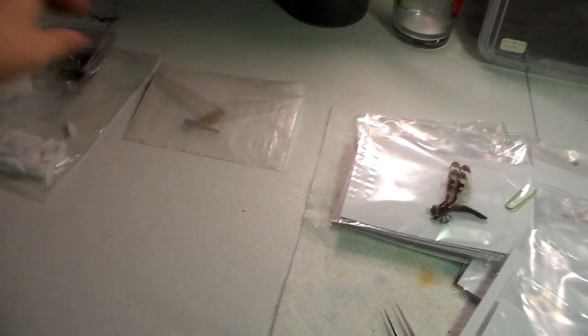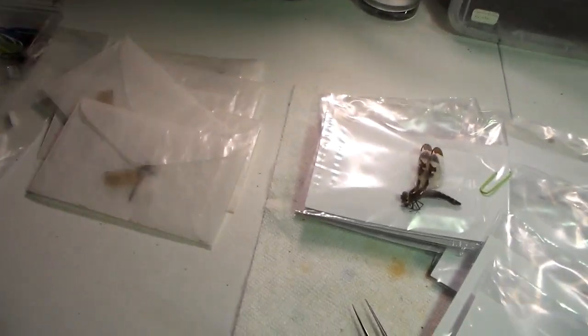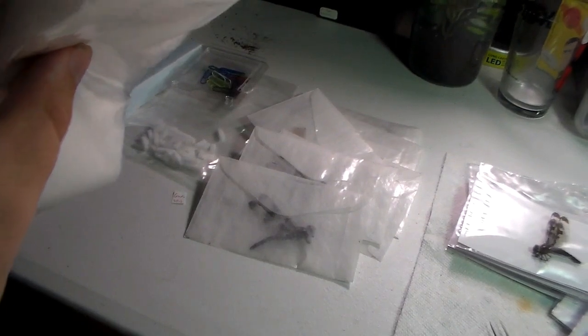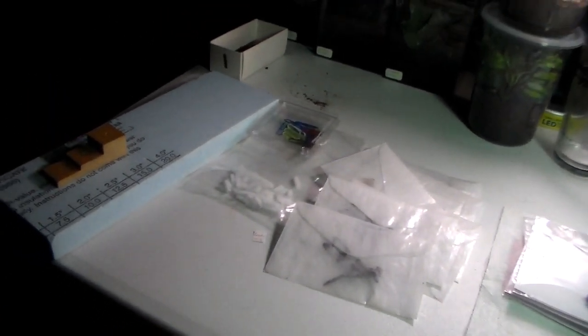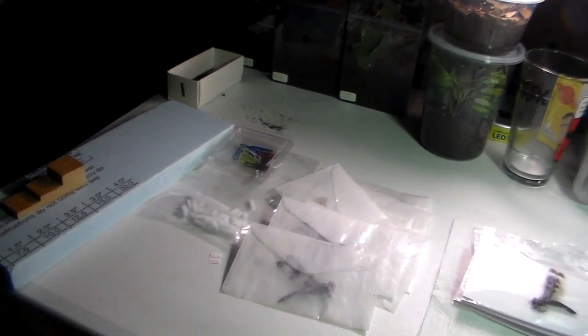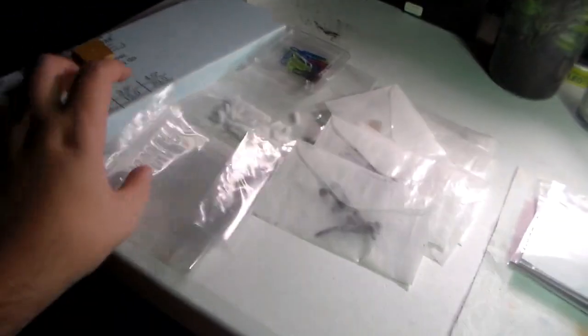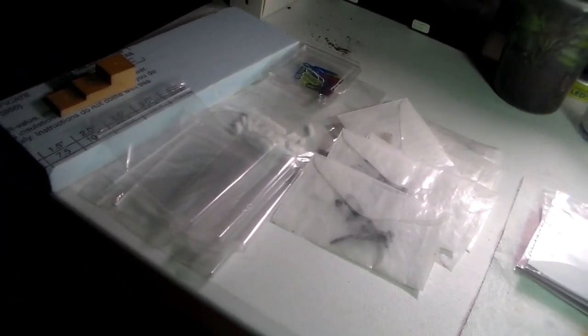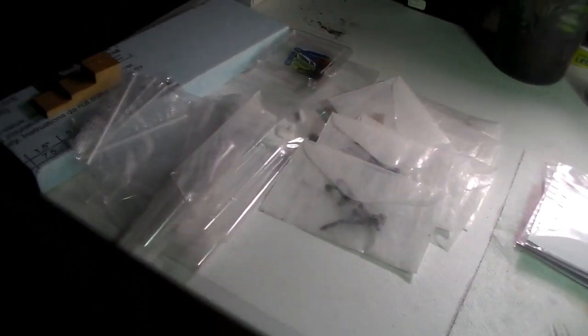I'm gonna go ahead and count the ones I got from Wisconsin. One, two, three, four, five, six, seven. I thought I bought a new bag of envelopes but I wonder if this is already the new bag and I'm already out. But I should hopefully have enough. Let's see — one, two, three, four. If I said seven, yes, I will have enough.